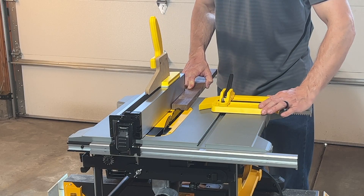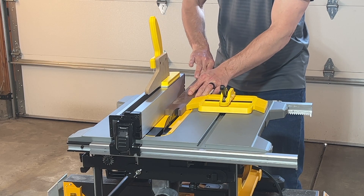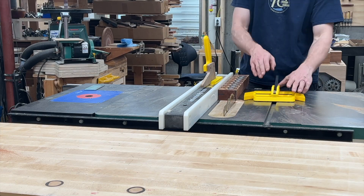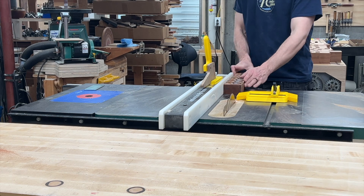We wanted a feather board that worked with the miter slot but was fast to reposition, so that aluminum top saw and job site saw users had an option that was just as fast to position as our magnetic feather boards. So I'm pleased to introduce the Magswitch Saver feather board.